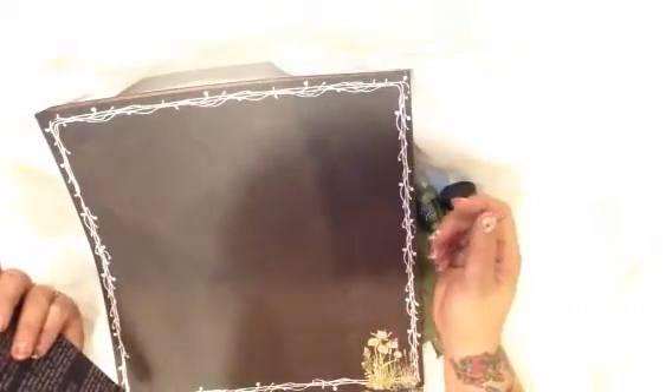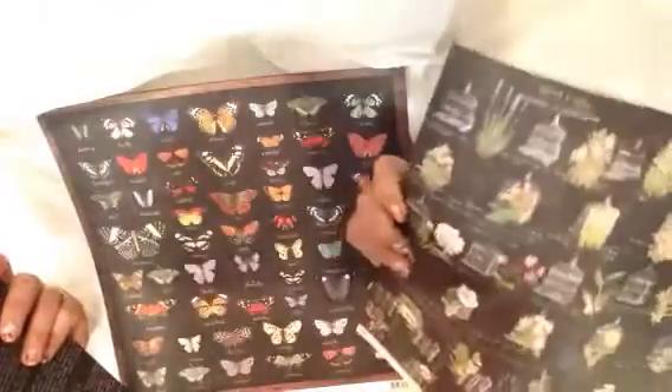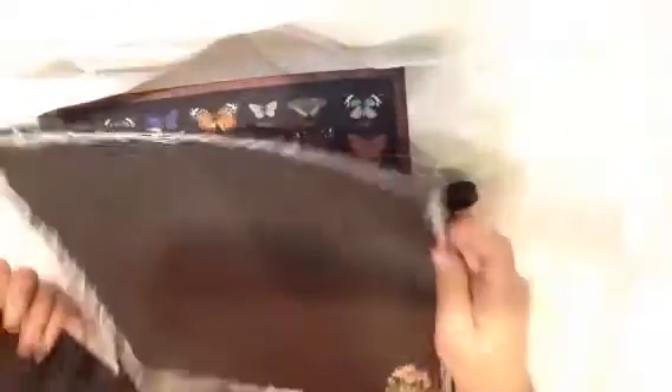Especially this next couple months when I'm going to be going scrapbooking all over the planet. This is some really pretty paper. I should probably make something for France with this because she loves butterflies and flowers. I love the chalkboard look to this stuff. It's really pretty, and I've got lots of chalkboard paint from other kits, so I cannot wait to use this stuff.